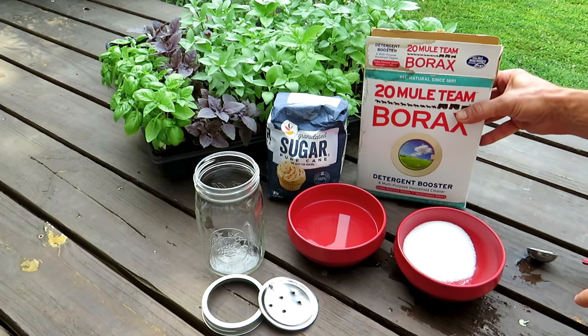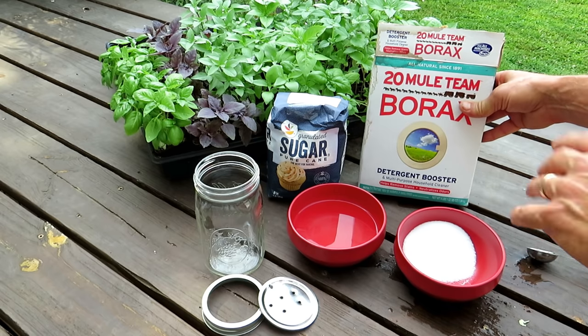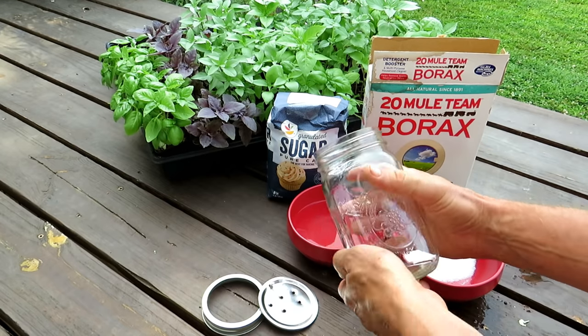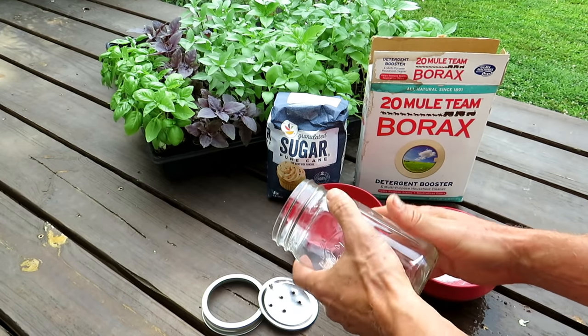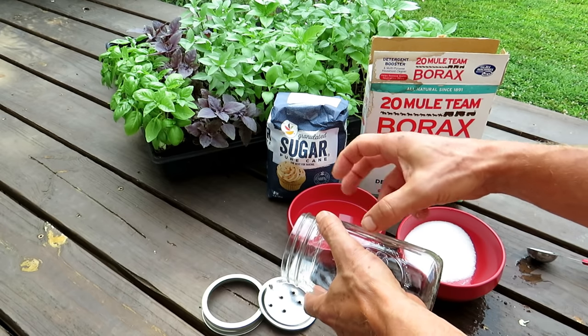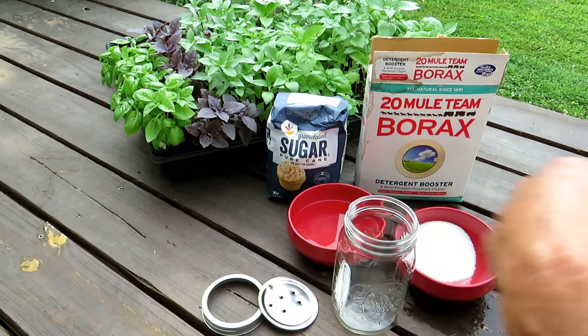Very straightforward. Borax — you can find this in your grocery store. It's a detergent booster. Any kind of glass jar. I want you to use glass because it's pet safe. If you use plastic, there's potential for the dog or animal to chew the plastic and get to what we are creating in here.